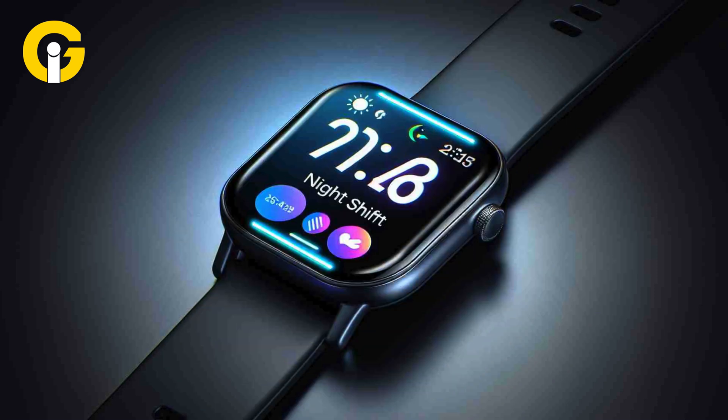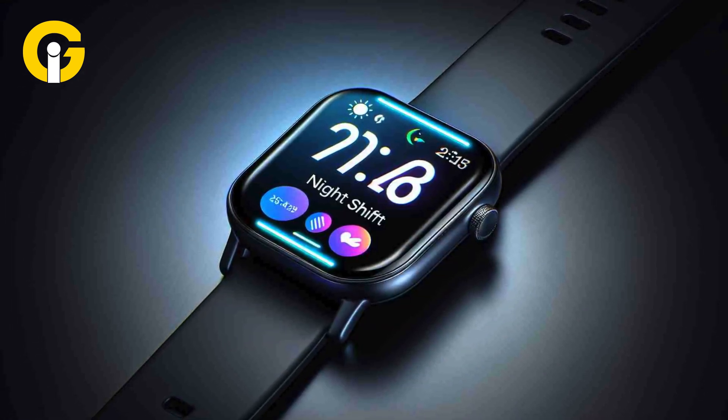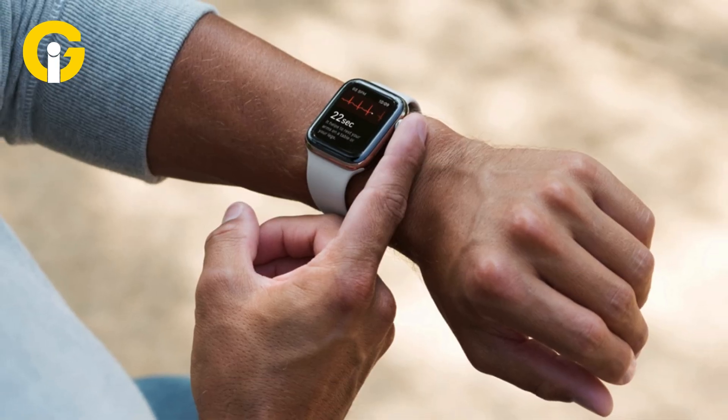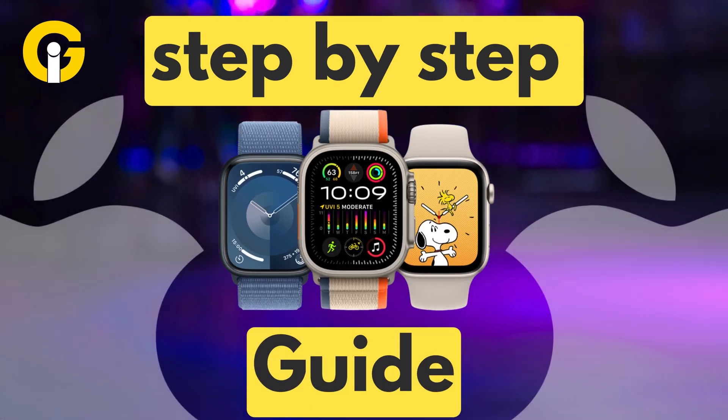However, by enabling this Night Shift Mode on your Apple Watch, you can reduce the amount of blue light emitted from your Apple Watch screen, creating a more sleep-conducive environment. Here's a step-by-step guide on how you can turn on or off the Night Shift Mode of your Apple Watch.